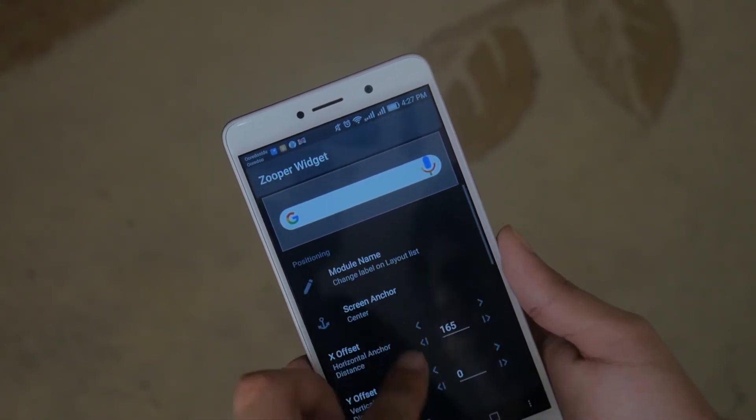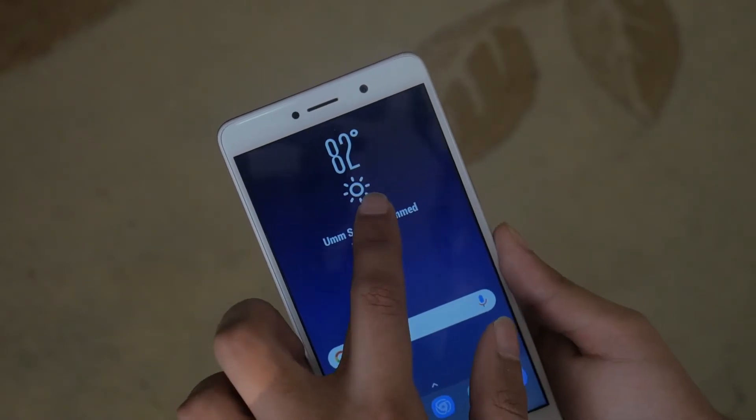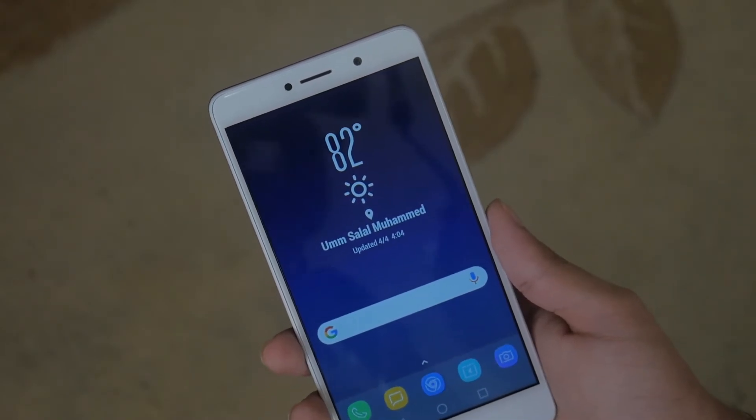You can change up the size of the Google icon, the size of the microphone, or even change up the size of the widget in general to make it suit your home screen.